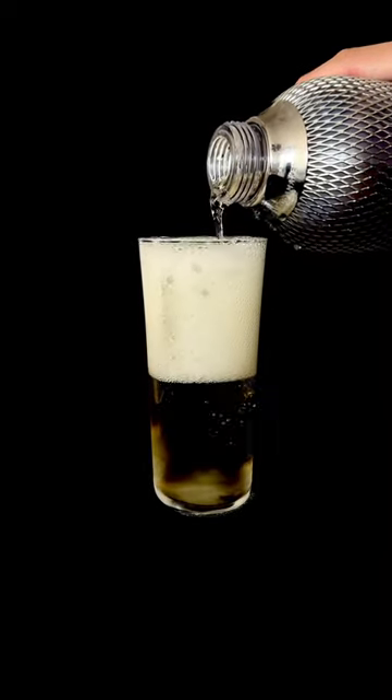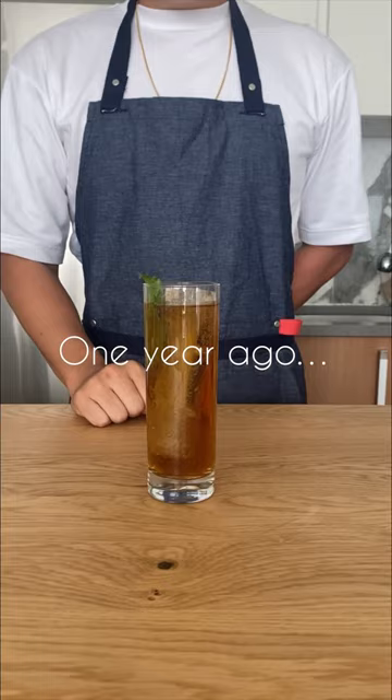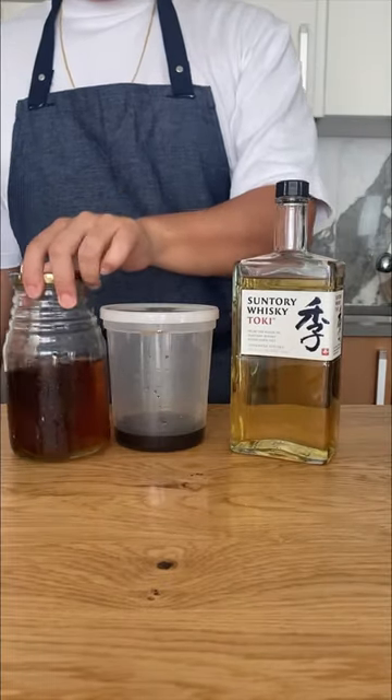This is a simple two-ingredient cocktail, the Whiskey Oolong Highball. But more than that, this cocktail marks the one-year anniversary of my cocktail-making journey. One year ago, I made a barley tea and whiskey highball, so we're going to revisit this concept.